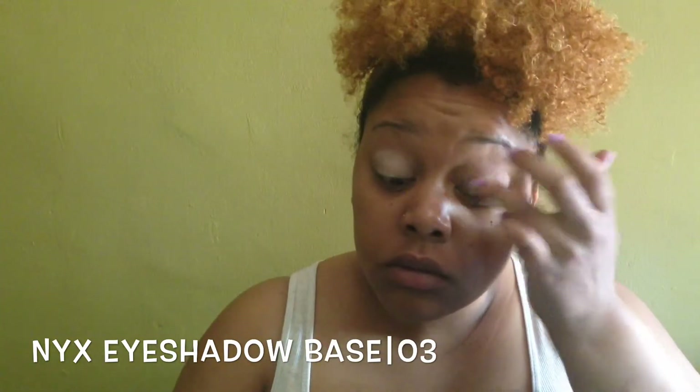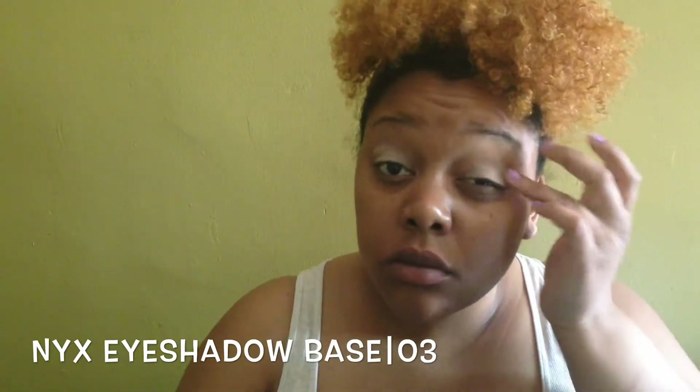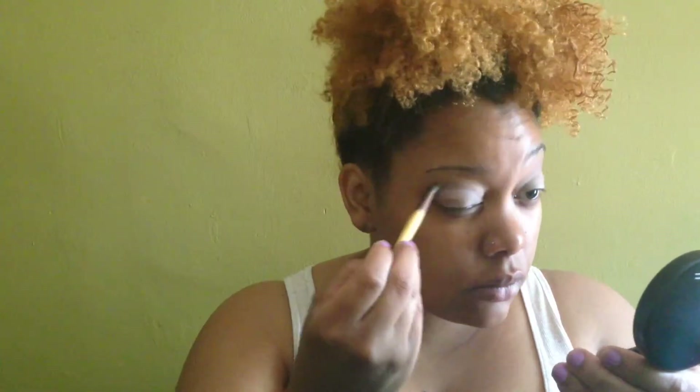After I prime my eyes, I'm going to go in with this ashy lavender eyeshadow from one of my old Avon makeup eyeshadow palettes and use it as my transition color. I'm going to go ahead and put that into my crease and blend that in.